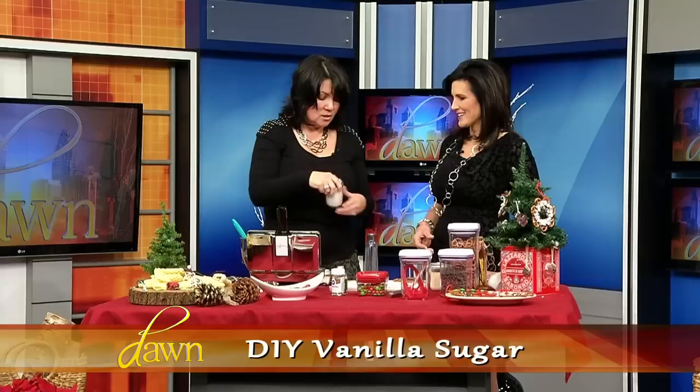You can also take a segment of the bean and make vanilla sugar. All you need is a mason jar — everybody has one. Give that a whiff. Add it to your coffee, sprinkle it on your toast. Delicious. A vanilla bean can go a long way. Just take a vanilla bean, add it to some sugar, and every day the kids are shaking it, having a good time. It's a great gift. Thank you so much. Happy holidays.